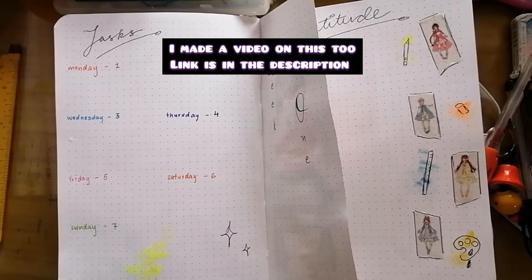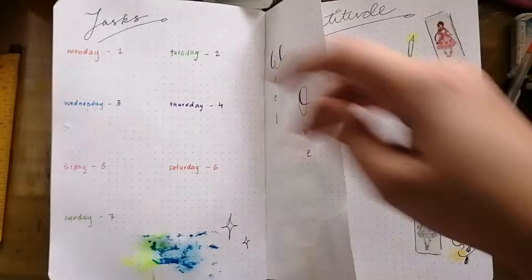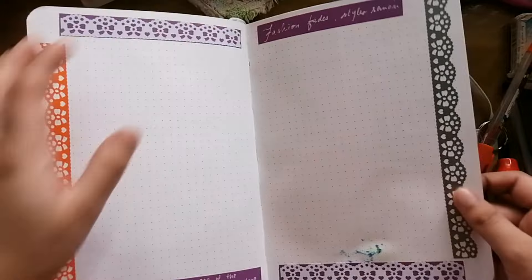Now I'm taking the fake bubble wrap and I'm using watercolour brush pads on them to create a special pattern on it. And that's it folks, we have come to the end of our bujo setup.